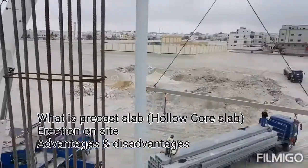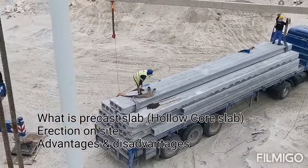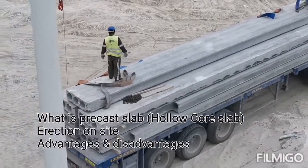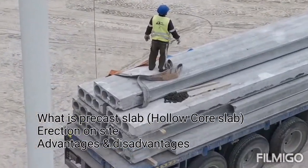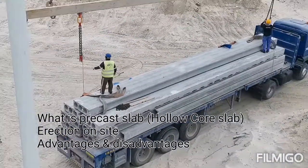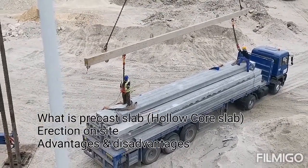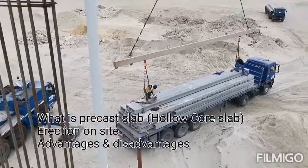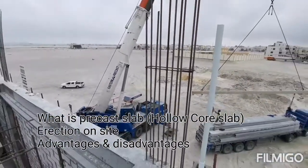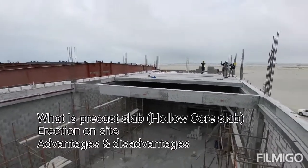Now they are lifting the precast plank — you can see. The holes are visible in this slab. This is the HCS — hollow core slab — and you can see the cores clearly as they lift the hollow core slab.